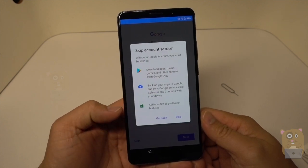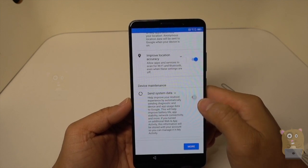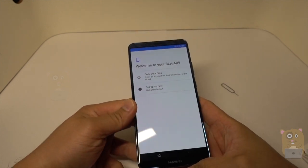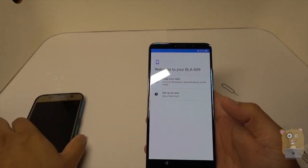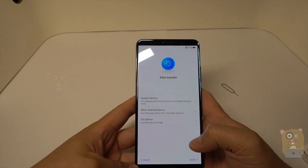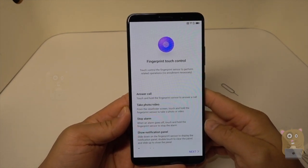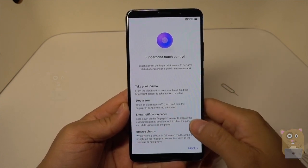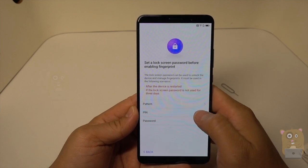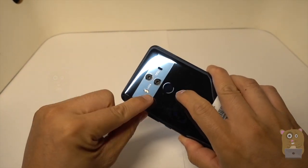I'll skip signing in to my Google account just yet. Sure, I'll keep it on. Send system data — not just yet. I can copy from my other Android phone or iPhone, but let me first start this up as a new device. Fingerprint touch controls — take pictures, stop alarm — good to know. Let me do a PIN for now. And for the fingerprint, I'm just placing my finger on the back over here, right by this sensor.